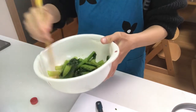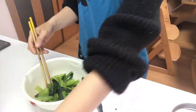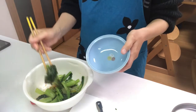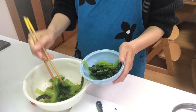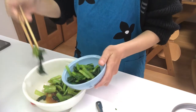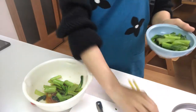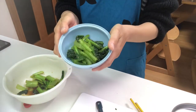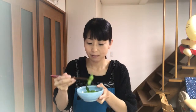Okay, that's it — it's very easy to cook. Serve them in a cup. It's time to eat. Itadakimasu! Mmm, tastes good.